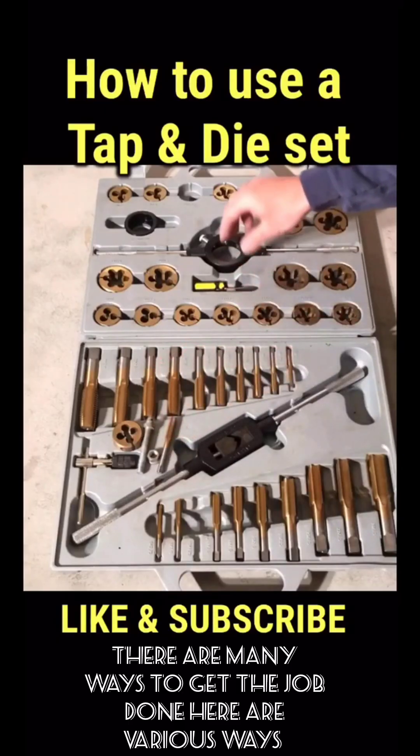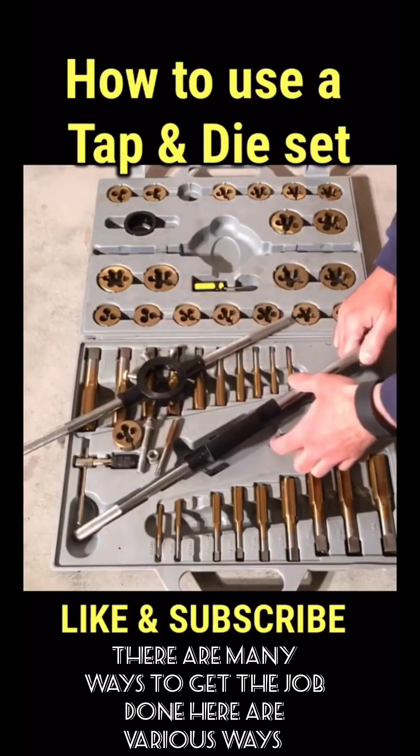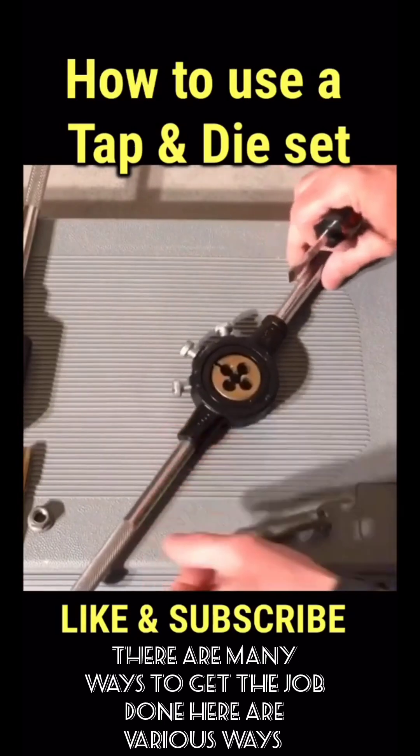Next, we're going to need to pull the wrenches for that. This right here is the die wrench, and that will hold that bit. And this right here is the tap wrench that will hold that bit, and then we can start cutting these threads in. There we go, that's nice and solid, so that one's ready to go.